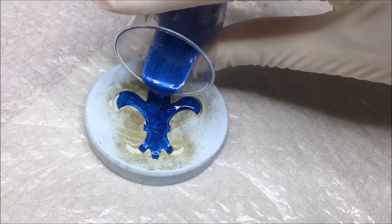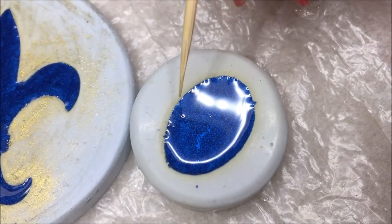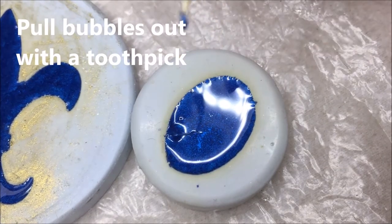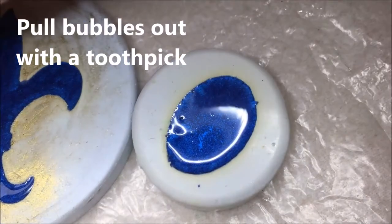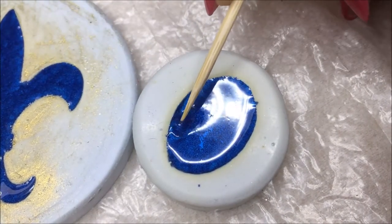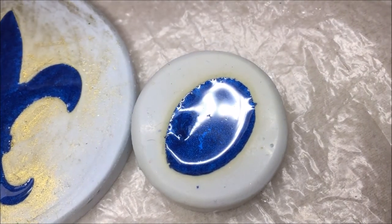Sometimes you'll find that resin colored with pigment or powders will continue to release bubbles for an hour or so after pouring. If the resin has begun to gel, you can pull the bubbles out with a toothpick. The resin will self-level, so the surface will become smooth again.